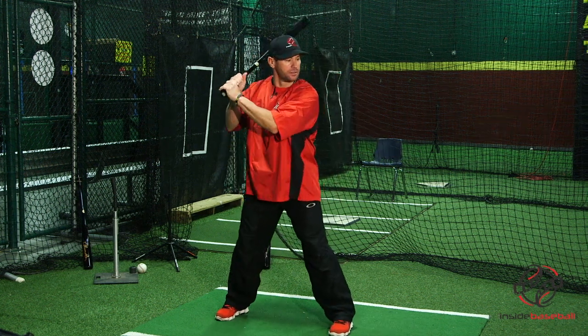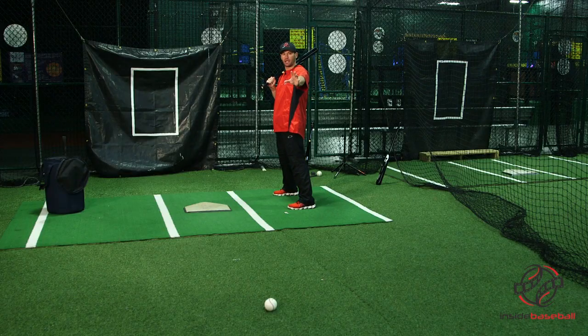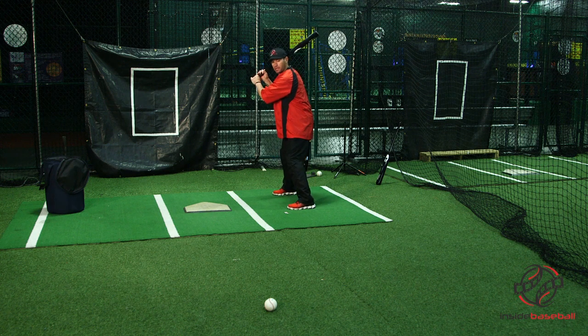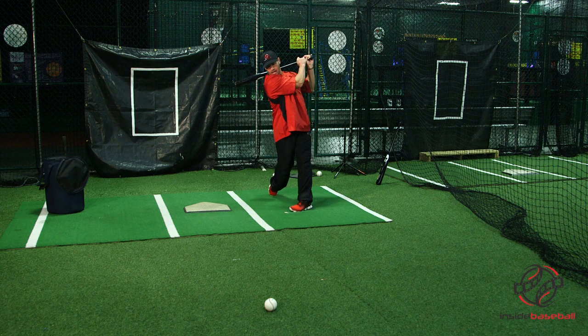Into our stance, we want to look and take our hands and eyes directly at the object — the baseball, whatever we put out in front of us. We get into our stance, we keep our eyes directly on the ball, and we want to take our hands and barrel straight directly down and through the baseball.